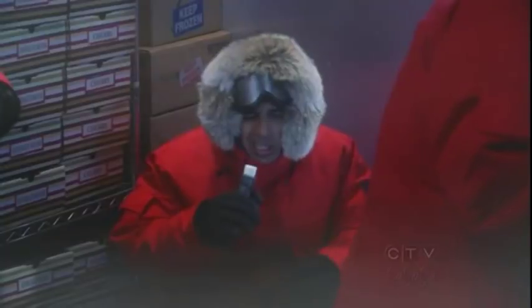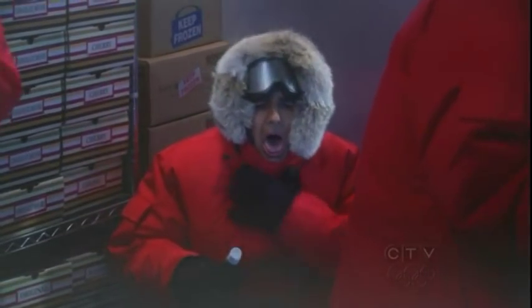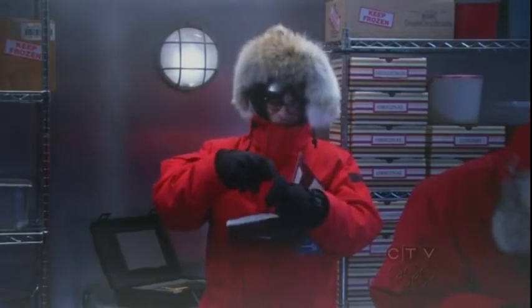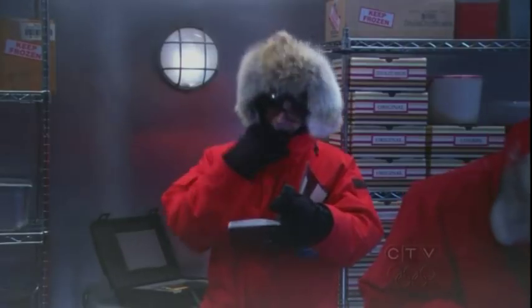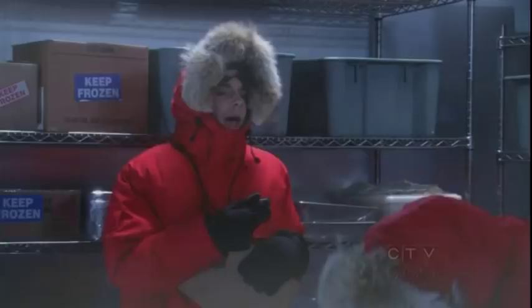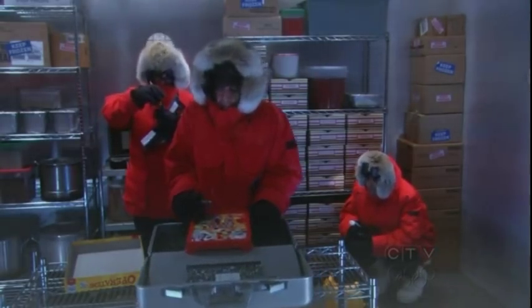And begin. I think I swallowed some paint. I can't press any of the buttons with my gloves. Oh, son of a bitch! Adversity is to be expected. Continue. Oh boy, am I gonna get sued.